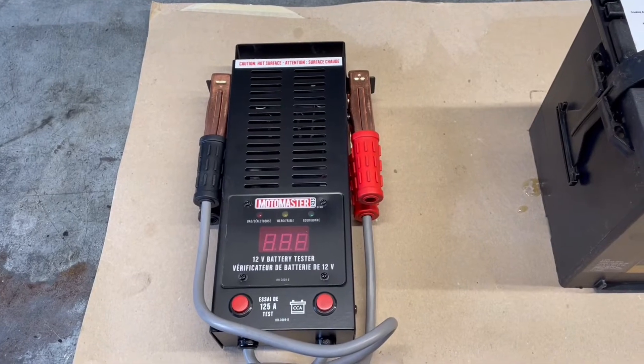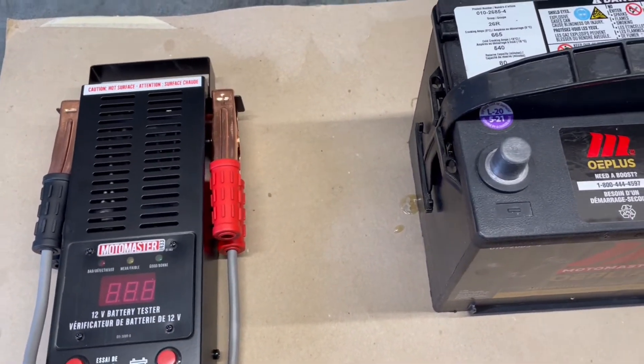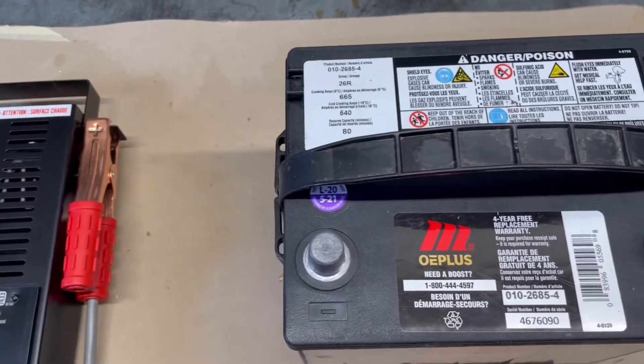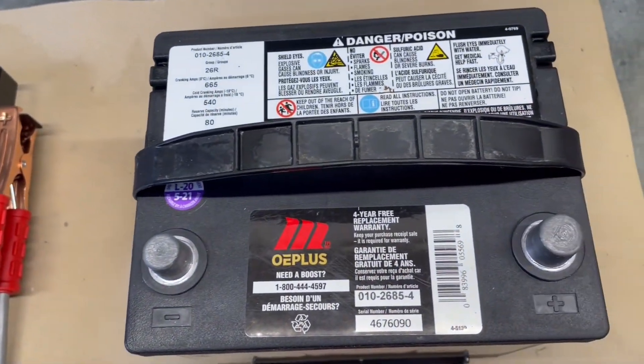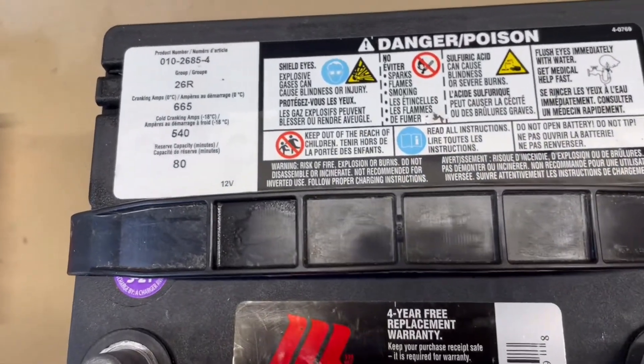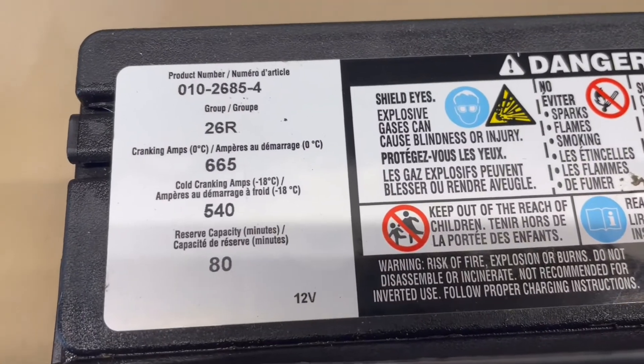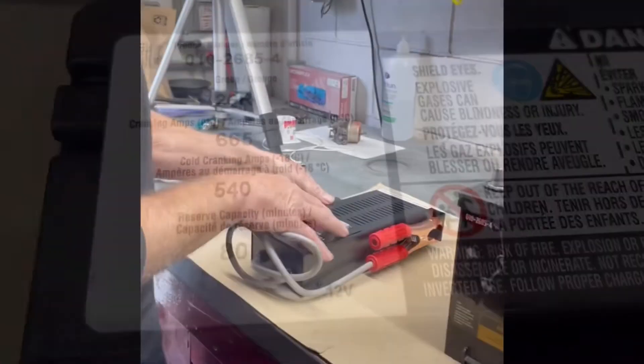Hey there viewers, and welcome to the Repair It Don't Wreck It channel. Today I'm going to test a lead acid battery commonly found in automobiles. This one is out of a generator. You should always check your generator battery at least once a year. This battery is rated for 540 cold cranking amps.